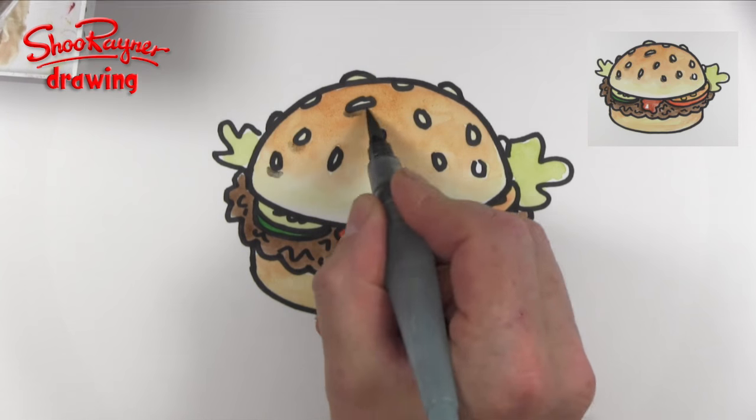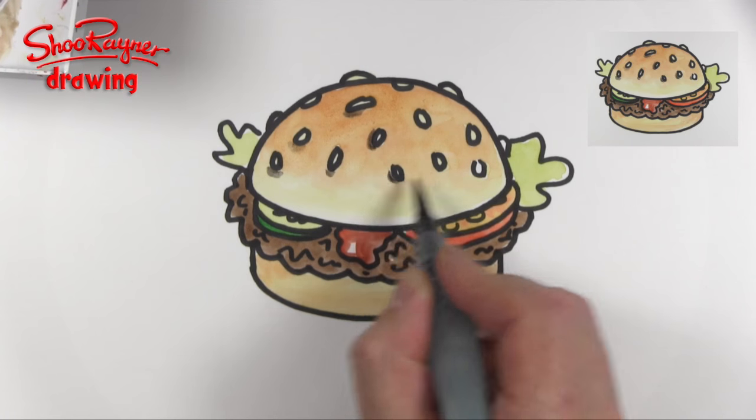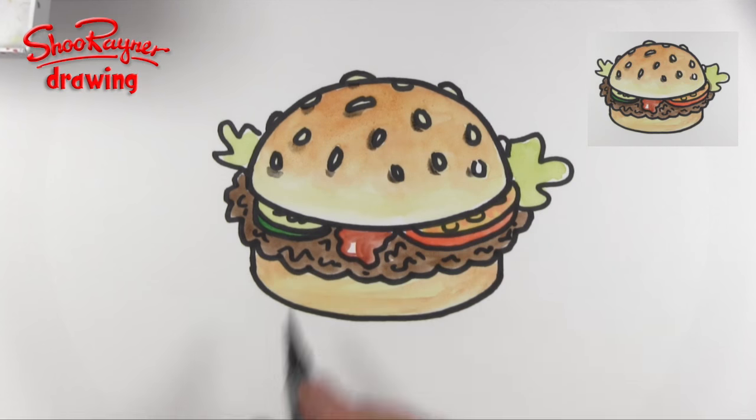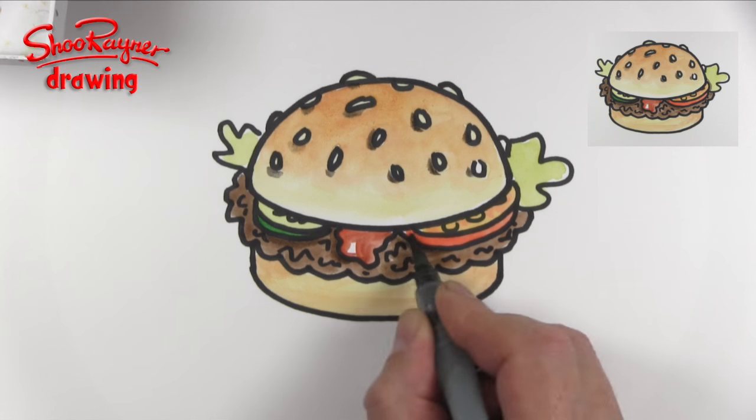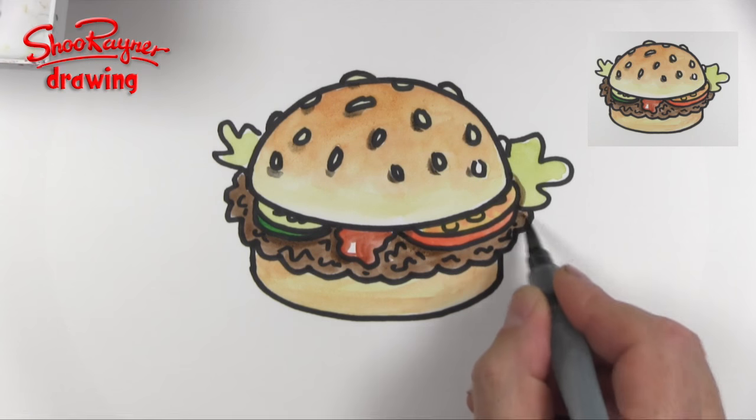Just to make it look a little bit more interesting, put a little bit of shadow on those sesame seeds to bring them to life, and then maybe a little bit of shadow there and there and underneath there.